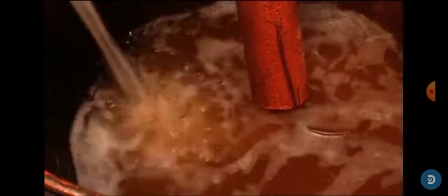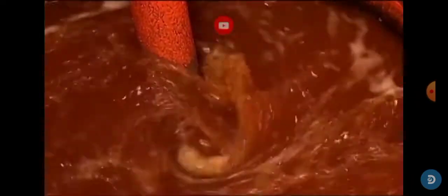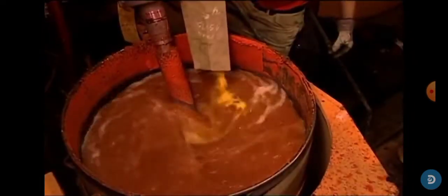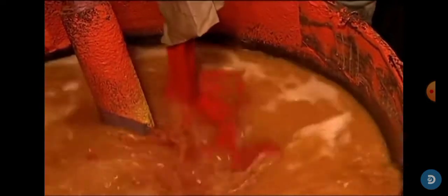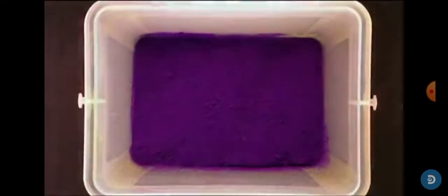Then they add some secret powder into the mixture, then they dye the wax. In this case they're mixing yellow and red, which makes orange — in case you didn't know. This company makes over a hundred colors of crayons.